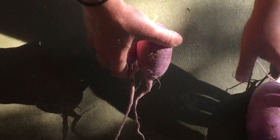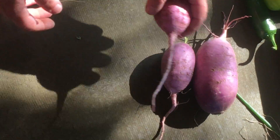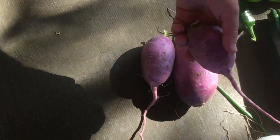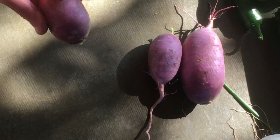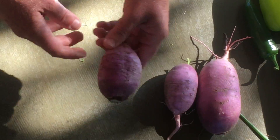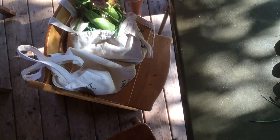We've got a few daikon radishes. These can get stored in your drawer in your fridge too. When you're ready to eat them, you can wash or just peel off the outer layer and slice them up — they're super good raw in salads or with hummus or something like that.